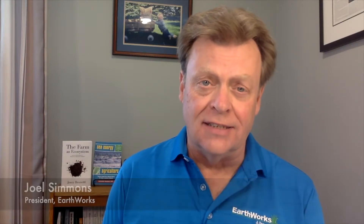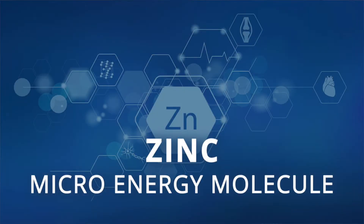Hi everybody, I'm Joel Simmons for another 2-Minute Turf Talk. Today I'd like to talk about the micro-energy element, zinc.